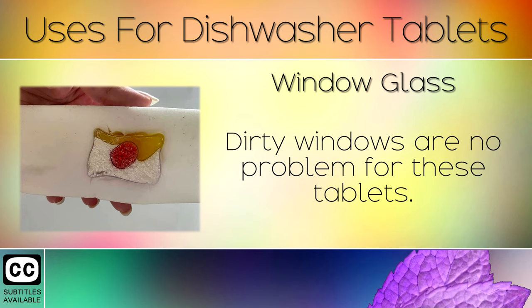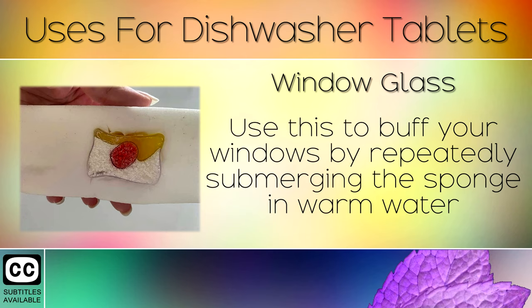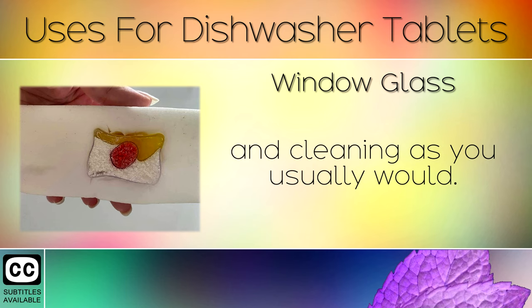11. Window Glass. Dirty windows are no problem for these tablets. Cut a small square hole in the sponge and squeeze the dishwasher tablet in there. Use this to buff your windows by repeatedly submerging the sponge in warm water and cleaning as you usually would.